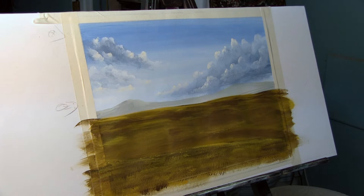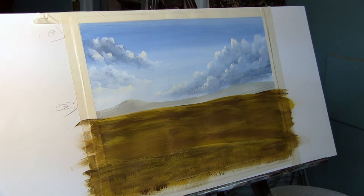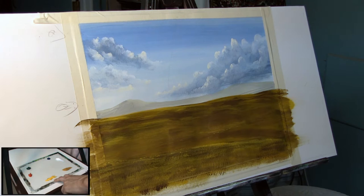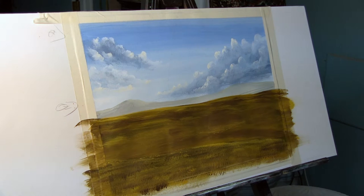For this tutorial, brush-wise we're exclusively going to be using a round brush and a number one liner, which is on the left. You'll also want some sort of a painting knife to mix your paint. On my palette I've laid out cadmium yellow medium, yellow ochre, titanium white, phthalo blue, Hooker's green hue, and cadmium red medium. I've also got a reservoir of water down on the floor.